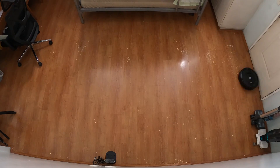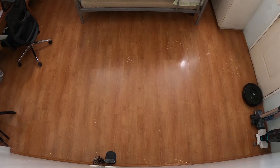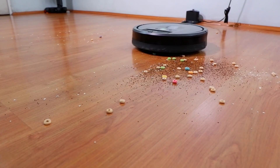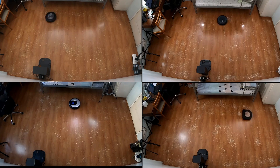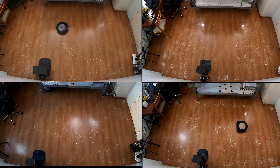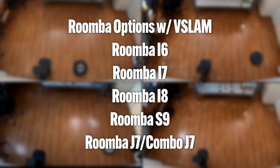As mentioned in the intro, early generation Roomba options exclusively utilized a random algorithm, pinballing around randomly, until iRobot unveiled the Roomba 980 — their first with the vSlam algorithm. Currently, most Roomba products utilize vSlam outside the 600 series and i3. vSlam combines a top-mounted camera and SLAM. Options with it include the Roomba i6, i7, i8, S9, J7, and the Combo J7.